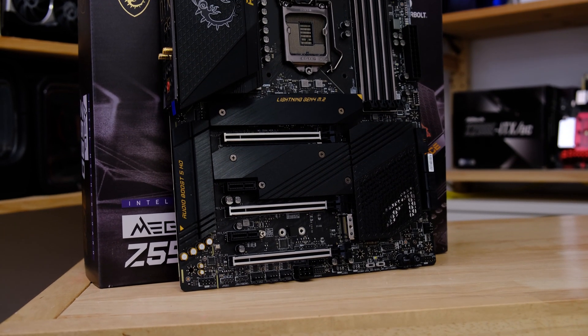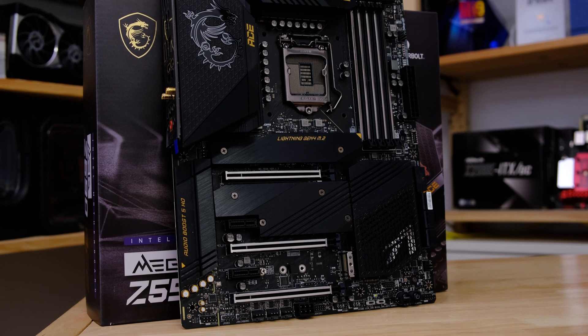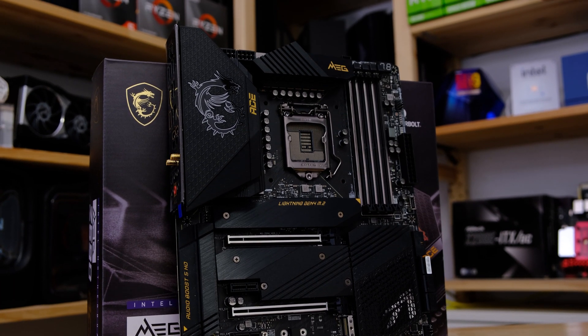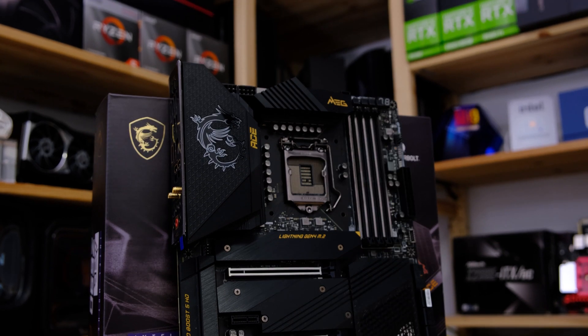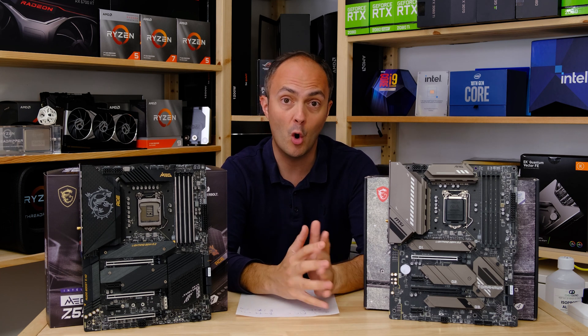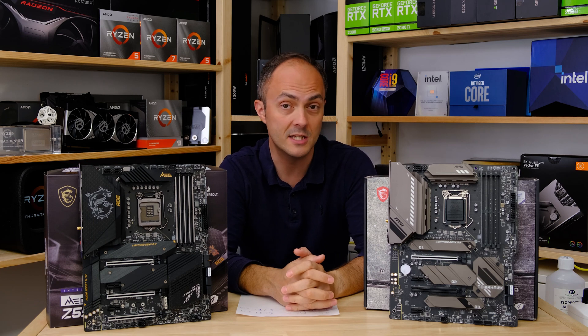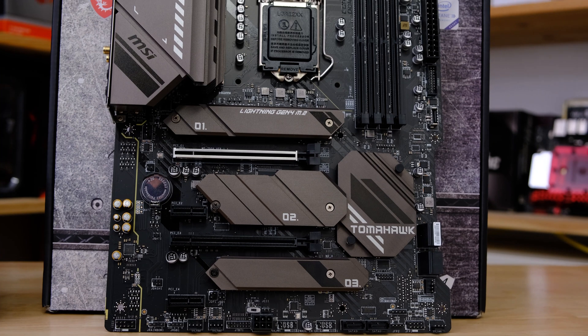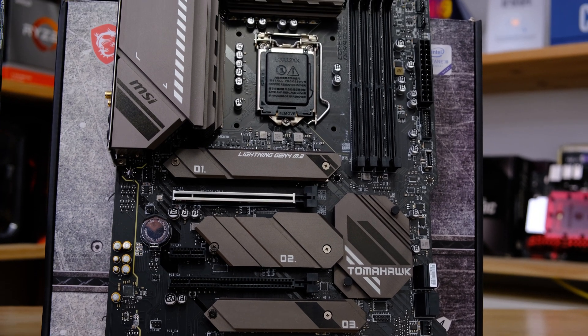The ACE is one of my favourite motherboards — I've used it in a lot of my features and the Z390 version was an awesome board, as was the Z490 version too. The Z590 ACE has been handling the 11900K pretty well in a lot of my benchmarking. The Tomahawk has been very popular on AMD systems, particularly on the B450 chipset, thanks to its solid power circuitry for the price.